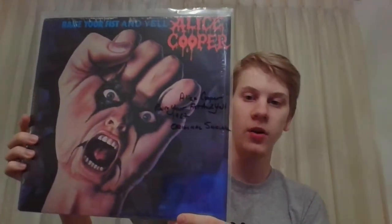Next up, also in original shrink, is Raise Your Fist and Yell, 1987. And like Constrictor, this is also a Record Club version.